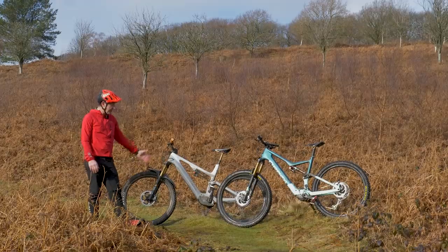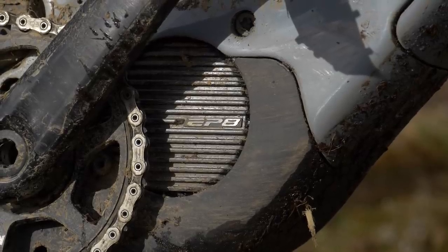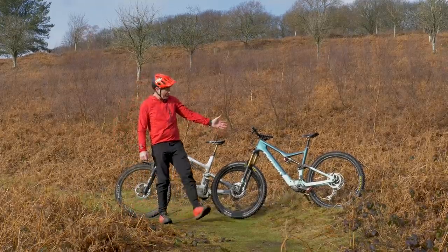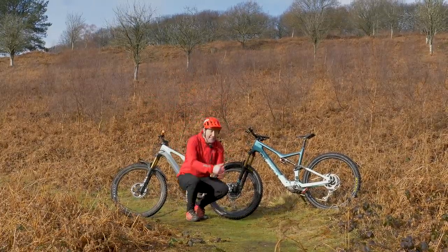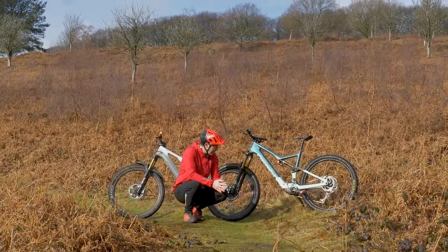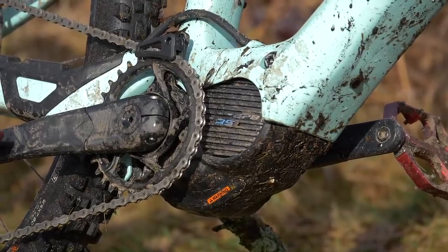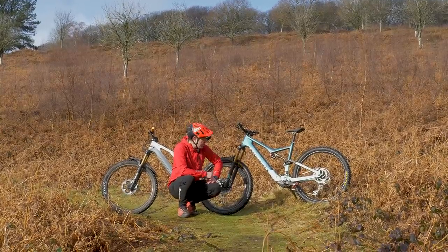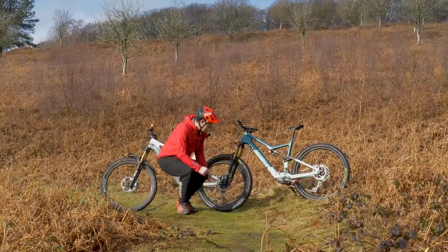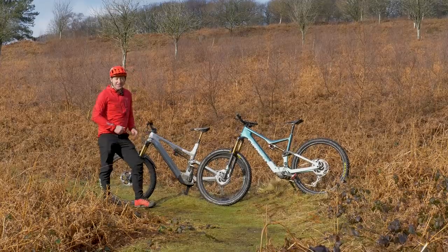To answer that question, here we have the Canyon Spectral ON with an EP8 motor versus the Orbea Rise with a 360-watt hour battery, which would have been small even a decade ago. However, because the EP8 RS motor has got less power, it therefore needs a smaller capacity battery. We've got 60 newton meters up against 85, and 360 watt hours versus 630.